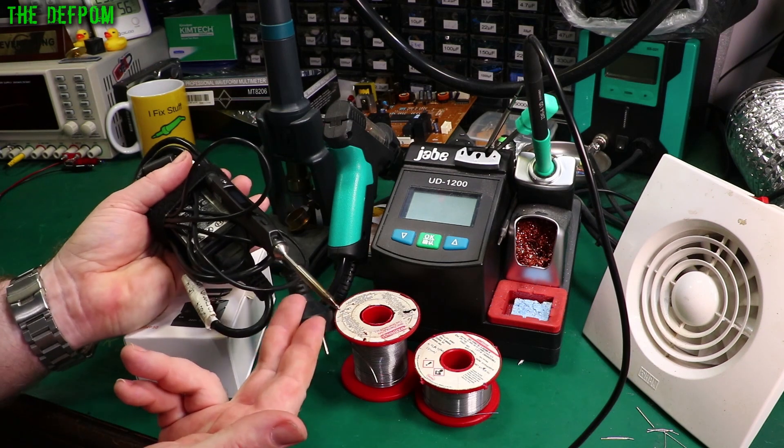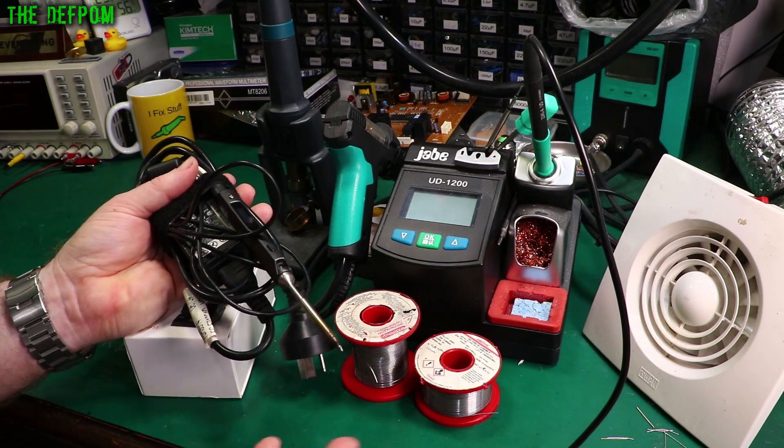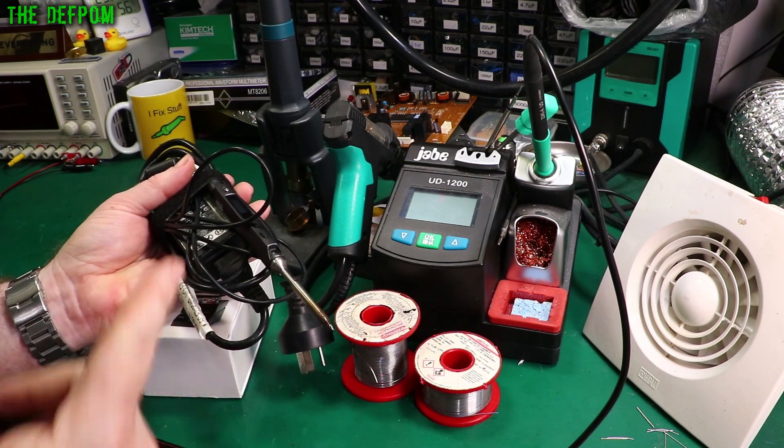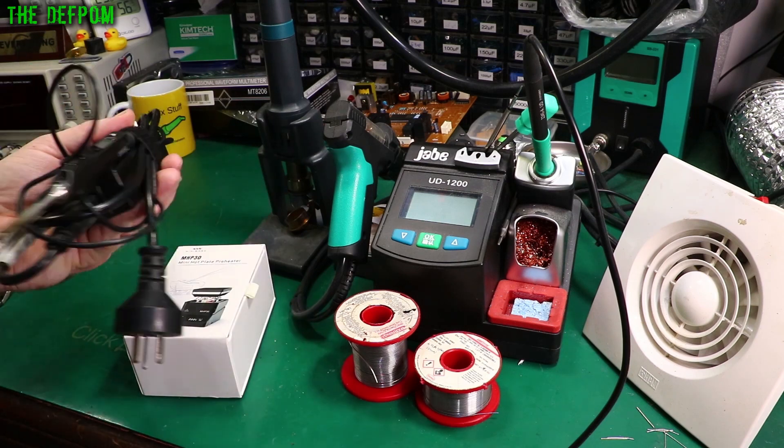Another little trick I've used with this iron is actually using a UPS. Get a UPS, unplug it from power, plug this iron into the UPS, turn the UPS on, and use it to run the iron to do soldering outdoors and stuff like that. Really handy.